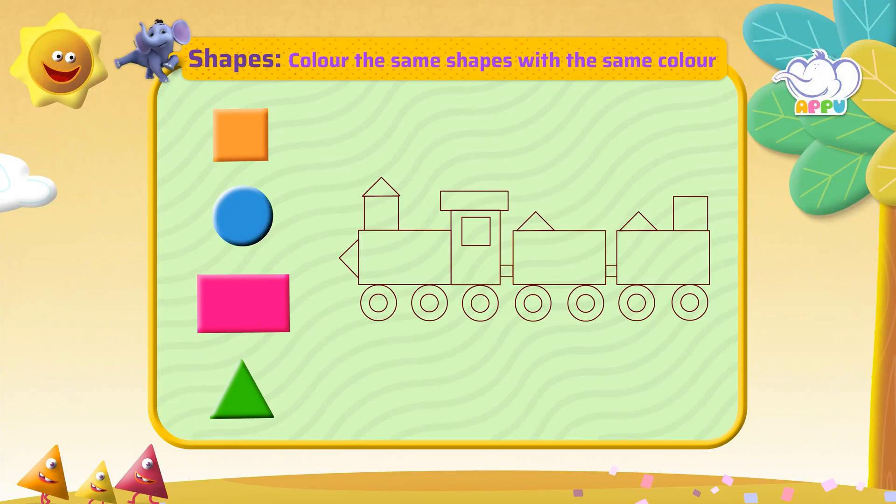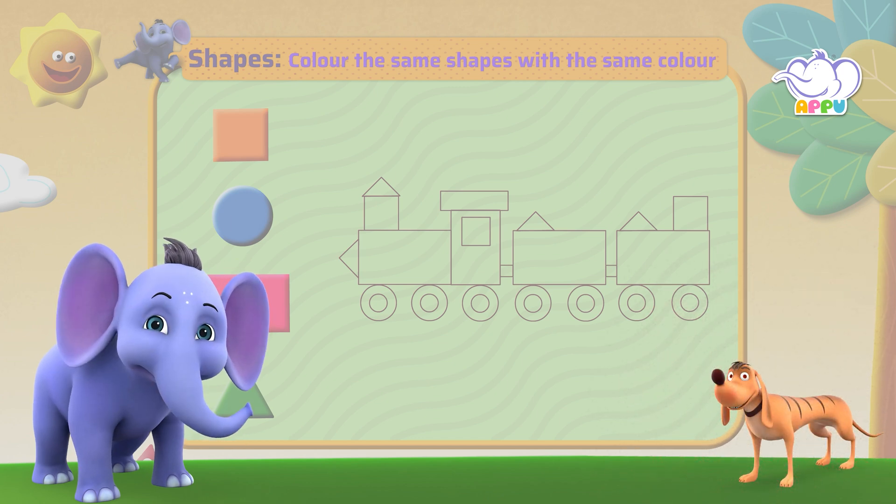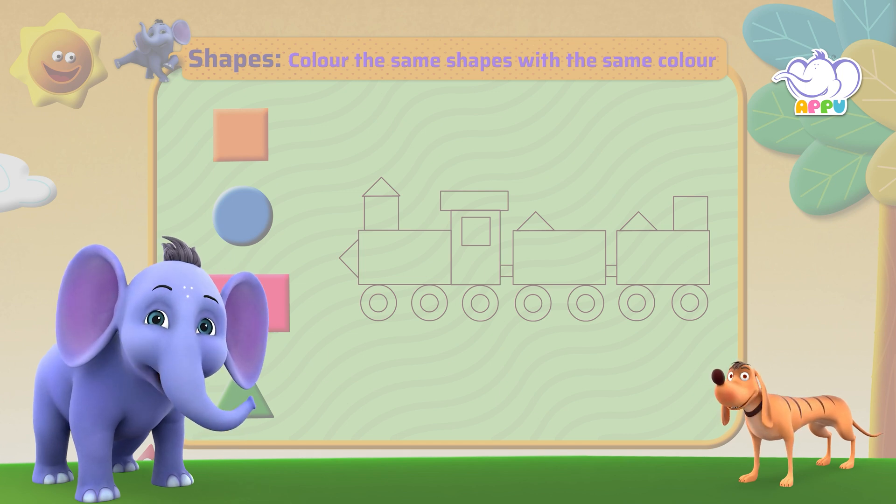Color the same shapes with the same color. Hey, Tiger! You like coloring, don't you? Oh, I love it! So, let's now sort shapes by coloring.